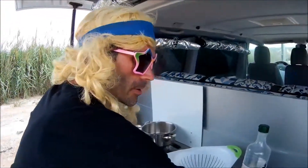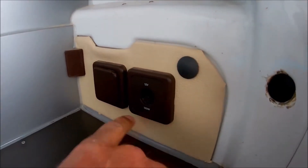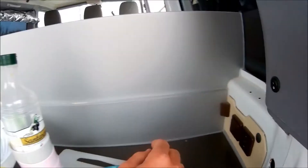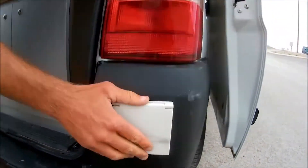If you need to charge your phone, you have a plug here. If you connect it to the electricity, this one works — but it only works when you're connected to electricity. For example, if you go to a campsite, you can plug the van in. The cable is in the front.